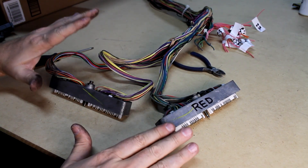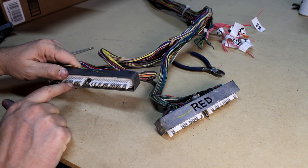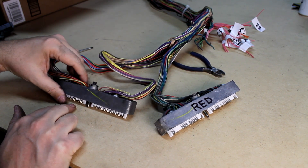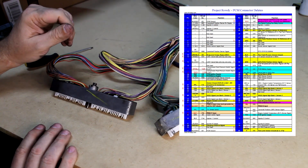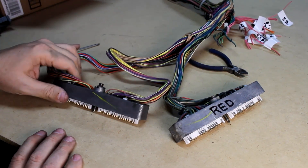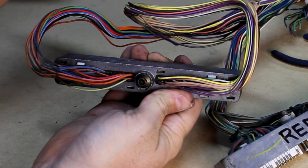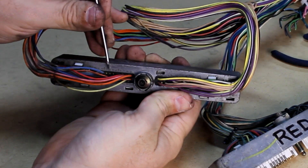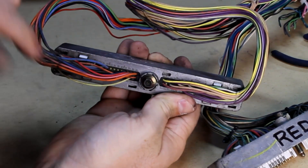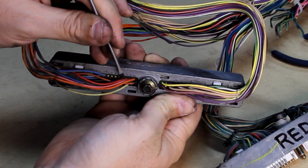Now we want to start cleaning up these connectors to our PCM — I'm going to start with the blue one. We're going to lift up a little tab, push out these pins out the back side, and that whole wire and pin gets removed from the entire harness. Going back to the blue wiring chart from lt1swap.com, the first wire I need to remove is blue 13 — but when I flip this over and look at it, 13 is right here and there's not even a wire in it, so I can disregard that. Pins 14, 15, and 16 are also empty. Pins 17 and 18 both need to be removed — I've confirmed 17 is this dark blue wire and 18 is this red wire.